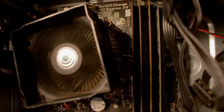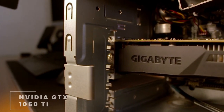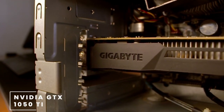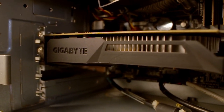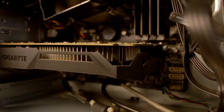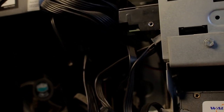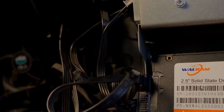For the GPU, he's rocking a 4-gigabyte card from Nvidia — this is the GeForce GTX 1050 Ti from Gigabyte. Notably, the graphics card doesn't have power pins, so it does not need a separate power supply connection; it draws power directly from the motherboard.